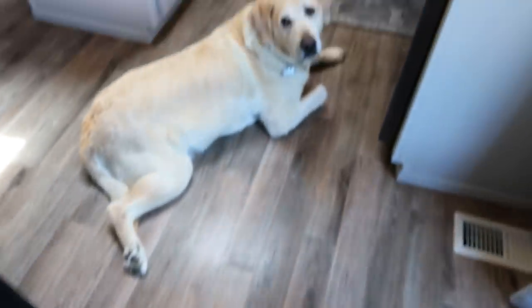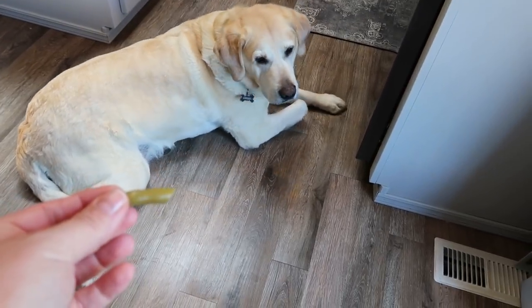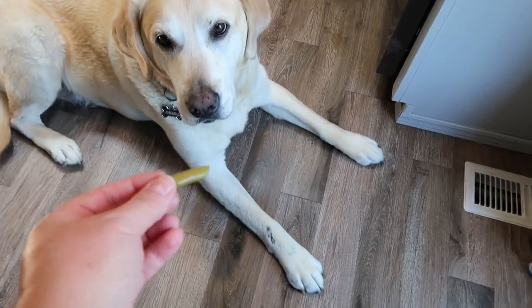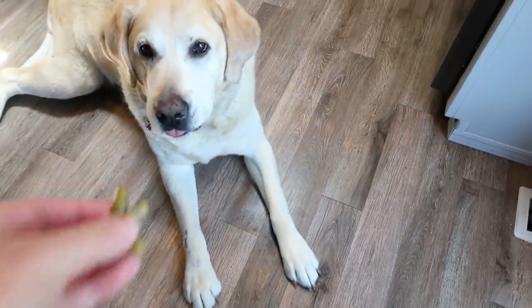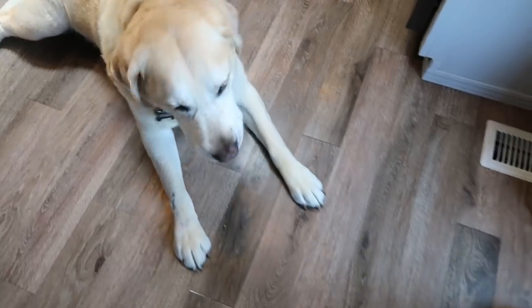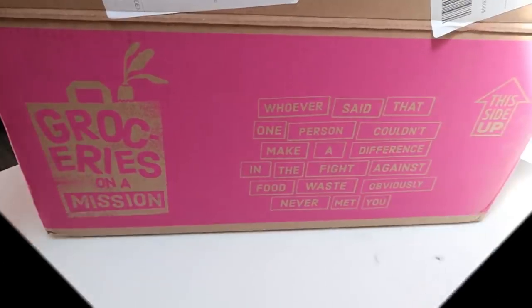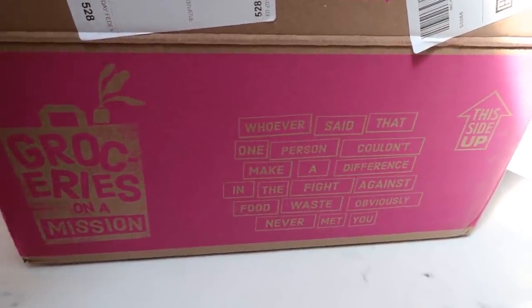It's time for beans for the dogs — he is so lazy, he will not get up for his beans. There you go, bud. Look what's here — Imperfect Foods! I've been getting this every week. It's either once a week or every two weeks.